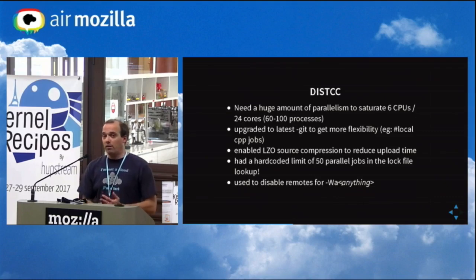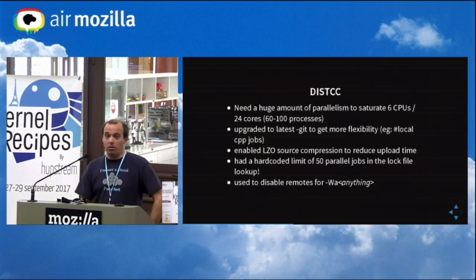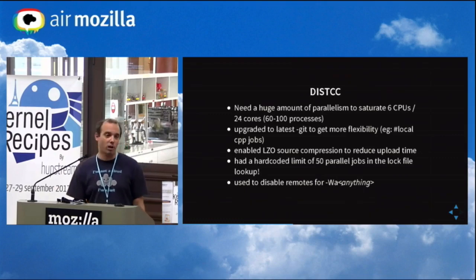I also needed to update to the latest git for distcc, because initially I didn't have the choice of what to do with local processes. Either I could use local processes to run the build or do nothing. The latest git provided some options to have a different limit for the number of local pre-processing jobs on the build node. This allowed me to have a huge amount of pre-processing on the local node to queue tasks and then submit them to the build node. I enabled LZ0 compression — initially I didn't believe in it because I thought it would waste CPU — but it managed to divide by four to five the pre-processed code uploaded, and pre-processed code is huge because there are spaces and empty lines everywhere.